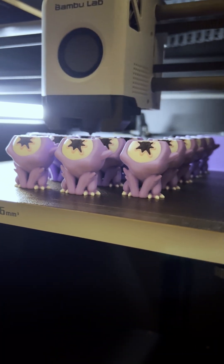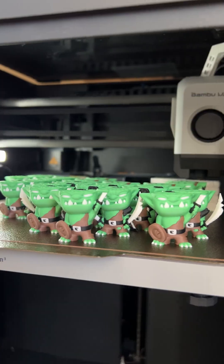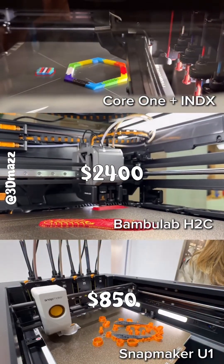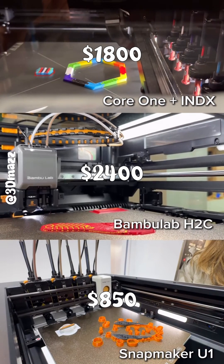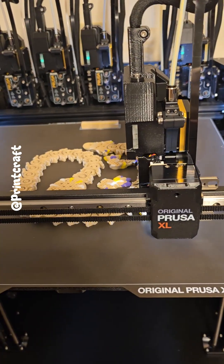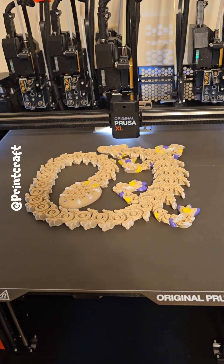For hobbyists the H2C just doesn't make sense, especially at $2400 when the U1 is $850 and the Prusa Core 1 Index is going to be $1800 for 8 colors. And it's Prusa — the quality will also be amazing, just look at the Prusa XL.